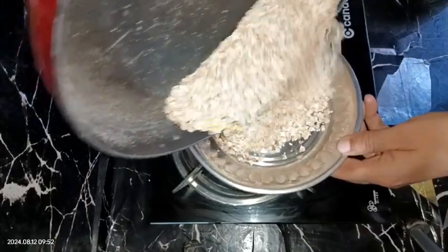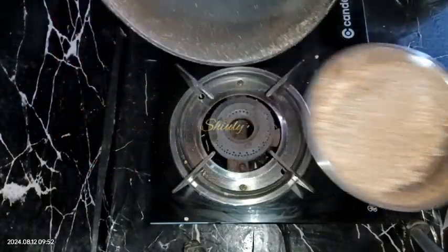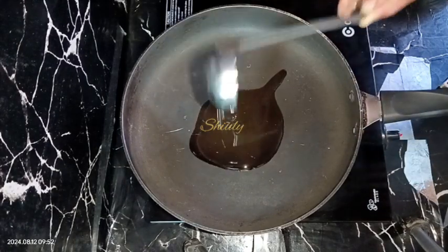I'm removing them in a plate and I'm going to clean the frying pan — just wipe it. Now in the same frying pan I'm going to add some cooking oil.